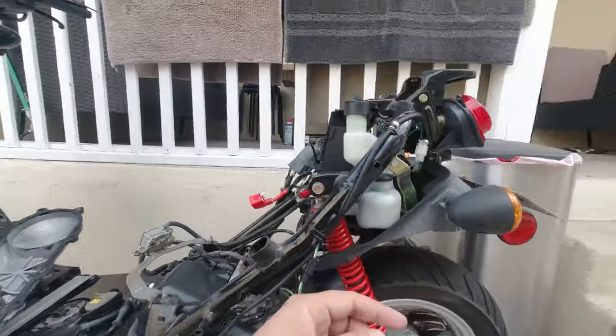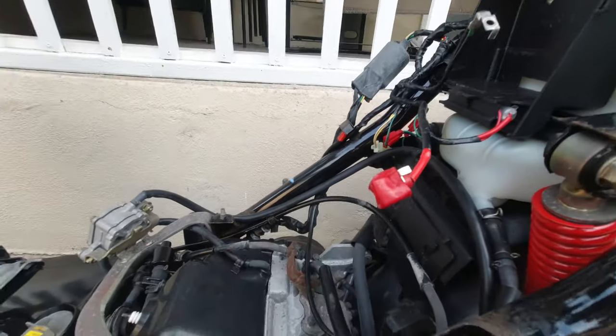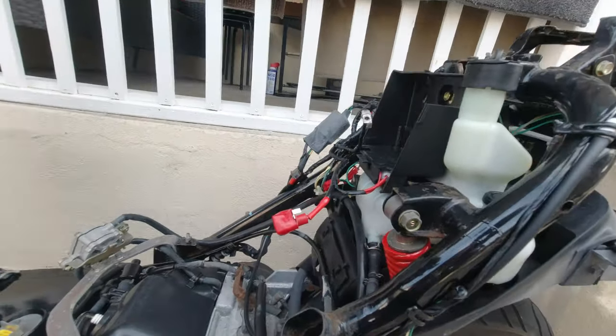So today, tatawin natin yung EGR — para makakuha tayo ng kalibig na performance. Tapos, try natin ilagay yung ignition coil at yung CDI para maayos ko na ito. Wala naman itong kailangan gawin dito kasi okay naman siya technically. Para magamit na natin.